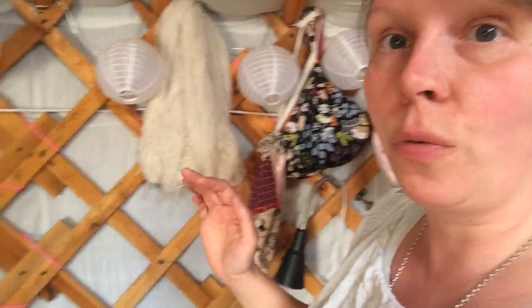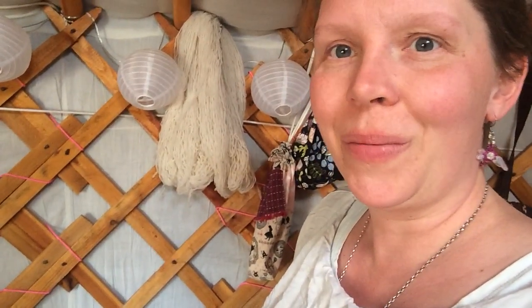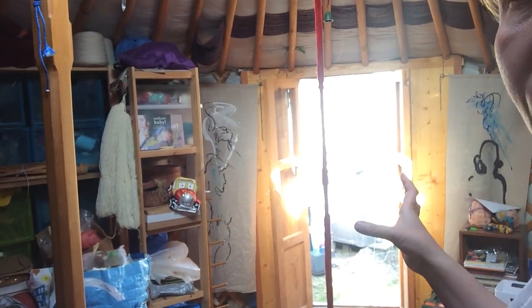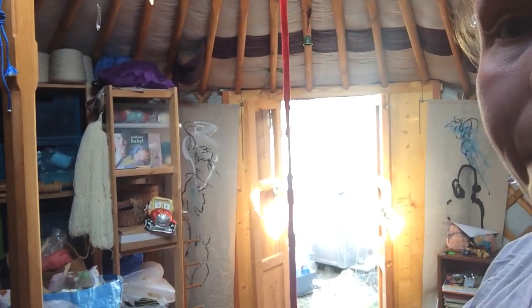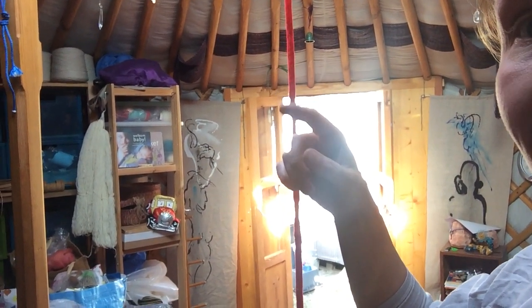This is a four-wall yurt, and because we have a bit of a wide door frame, it isn't four meters across but five. If you see my door, you can see that there are two wooden panels next to the door, which makes it all a bit wider. And on top of the door you see the roof poles leaning.